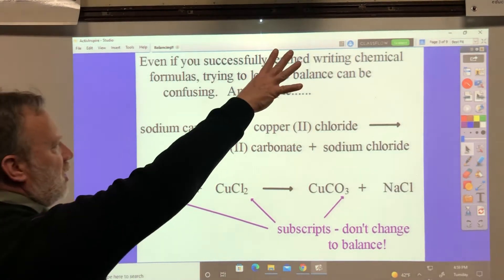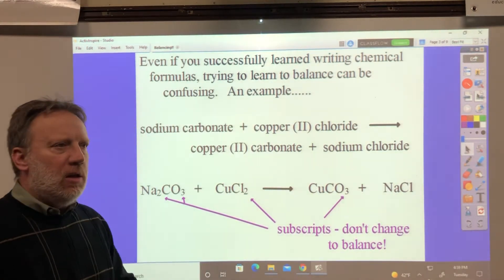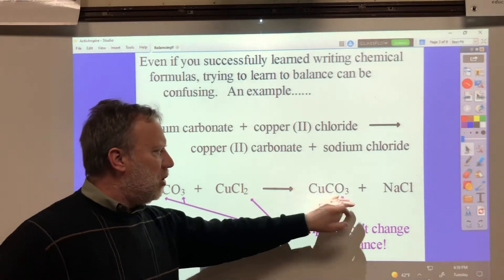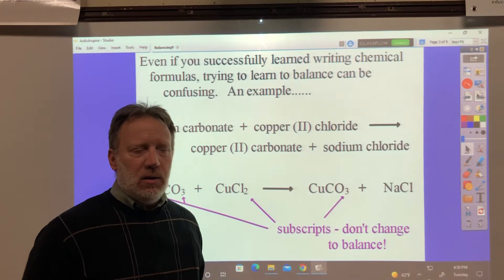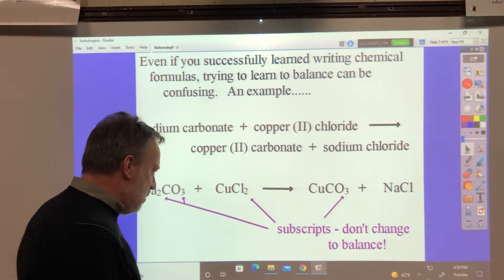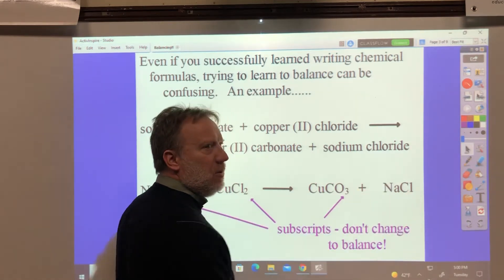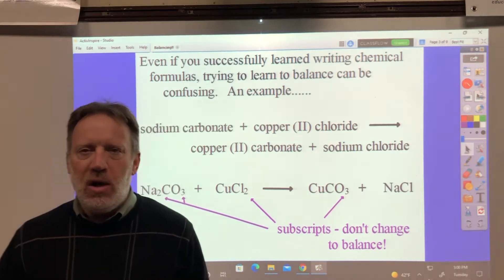Even if you successfully learned to write chemical formulas — and at this point if you're balancing equations you probably have been doing that — you know that you have to change subscripts to make the chemical formulas correct. But that's done. What students want to do all the time is: I have two sodiums, why don't I put a two here, and two chloride, why don't I put a two there? No. That's a big cause of confusion. Let me show you how to get around that.